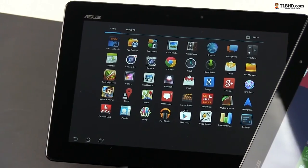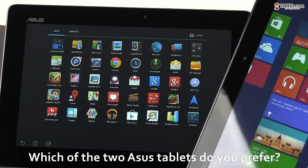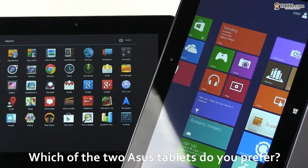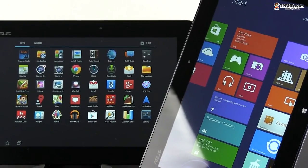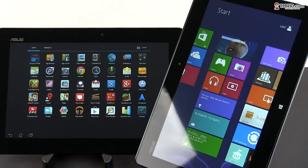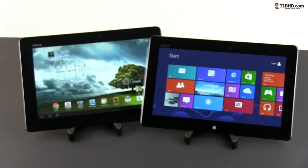Anyway, time to wrap up for today. Let me know what you guys think about these two Asus tablets and please tell me in the comments down below which of them would you choose and why. And of course, if you found this clip useful, please make sure to share it and also, if you're not already subscribed to our channel, maybe you can do that too. Until next time, take care!